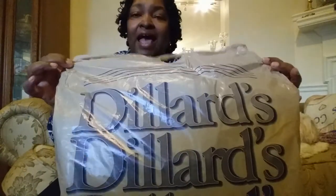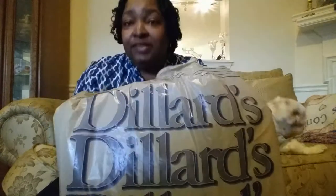Ta-da — Dillard's! I really love Dillard's. It's one of my favorite stores. You get what you want and more. Did I mention I really love Dillard's?